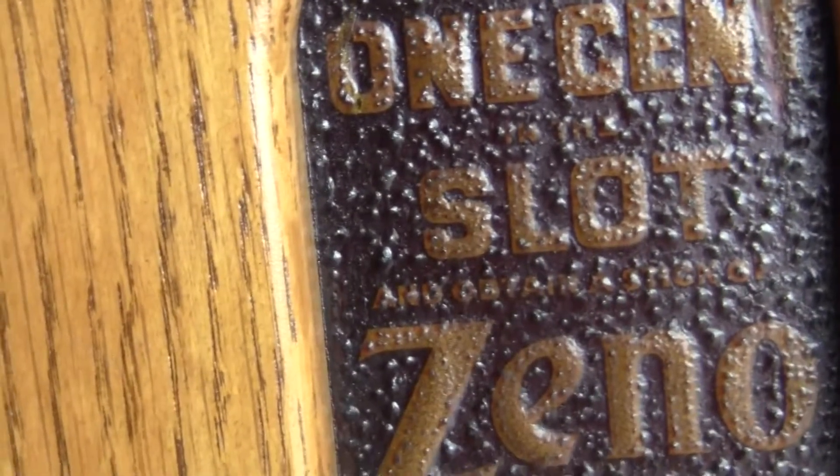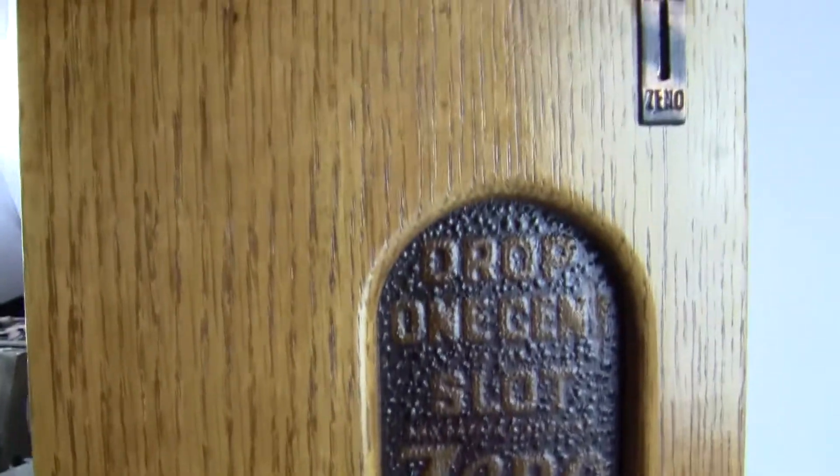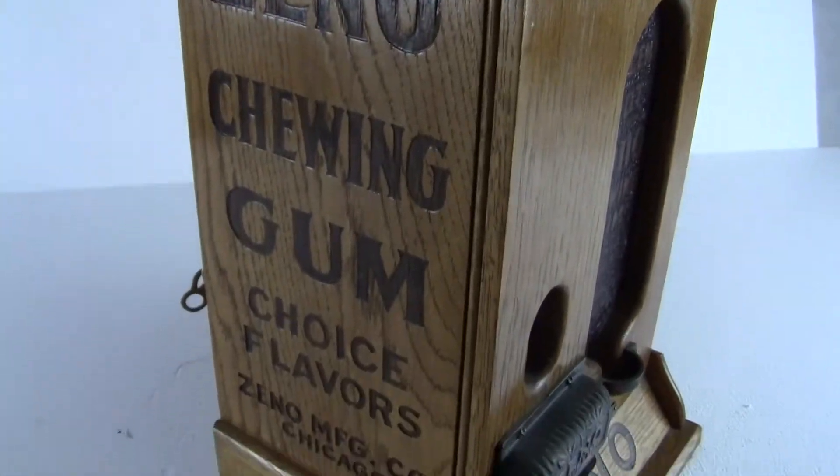It's got an original front plate. It's got some bubbling to it, either from reaction of the chemicals or from age, possibly from being in the sun. It appears that the machine has been restored — it's an older restoration, meaning it was restored at one point in time.